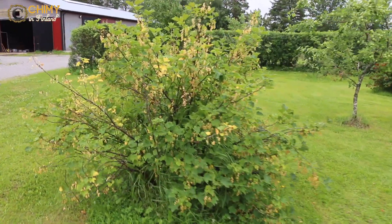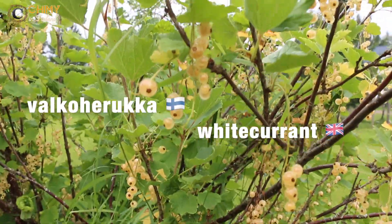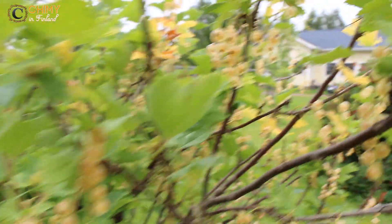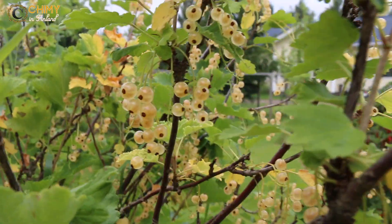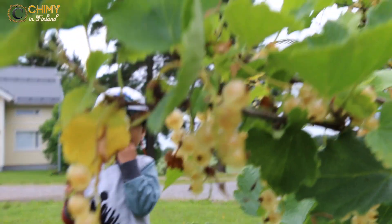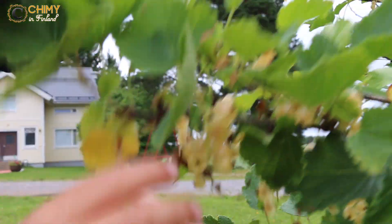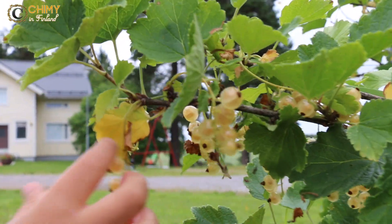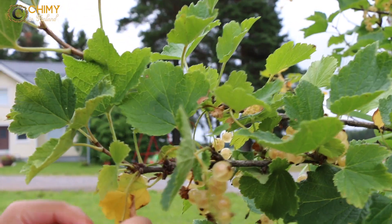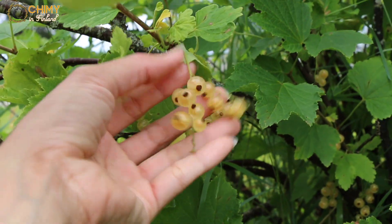And this one is called White Currant. Yes. So let's try it — this is what the fruit looks like.